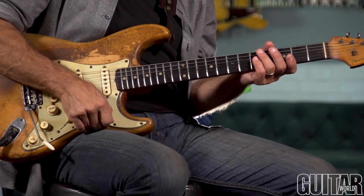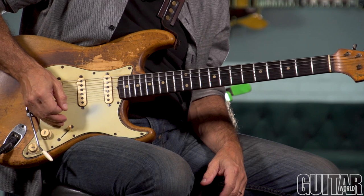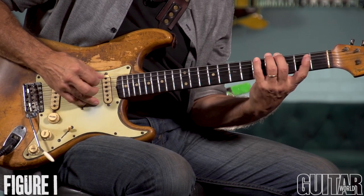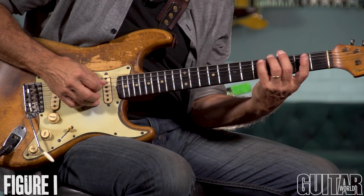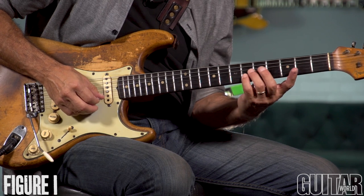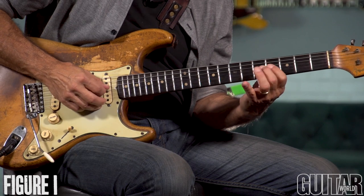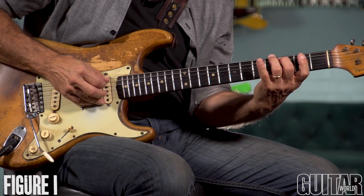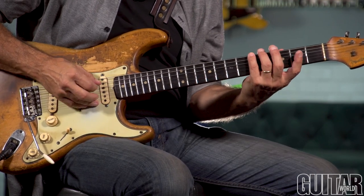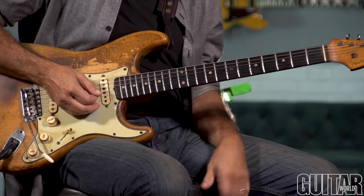I'm going to pick the G Mixolydian mode, which is just like a G major scale but with a flatted seventh degree. So here it is in second position. Those notes are G, A, B, C, D, E, F, G — and it repeats.